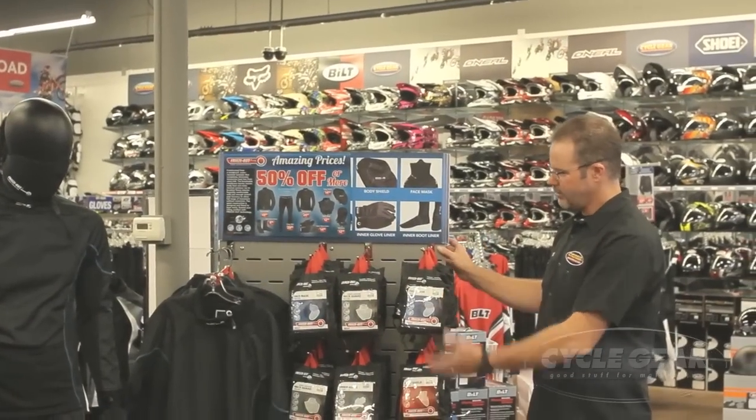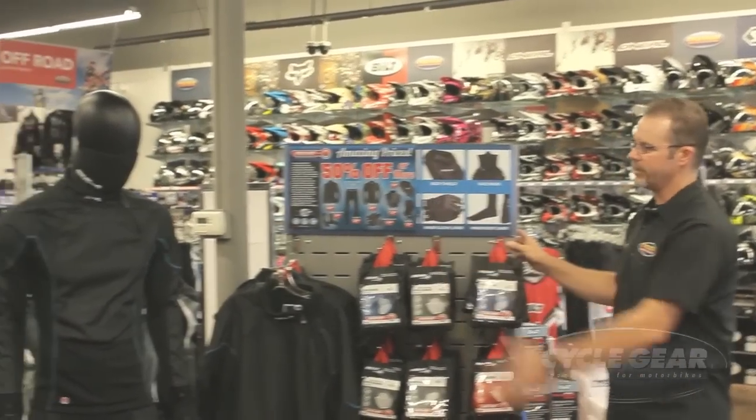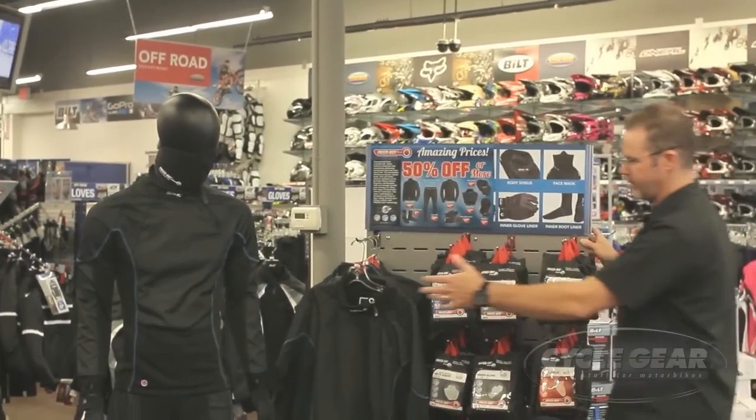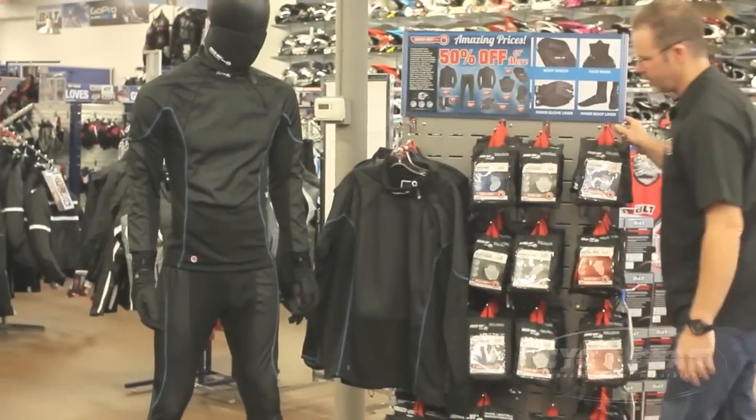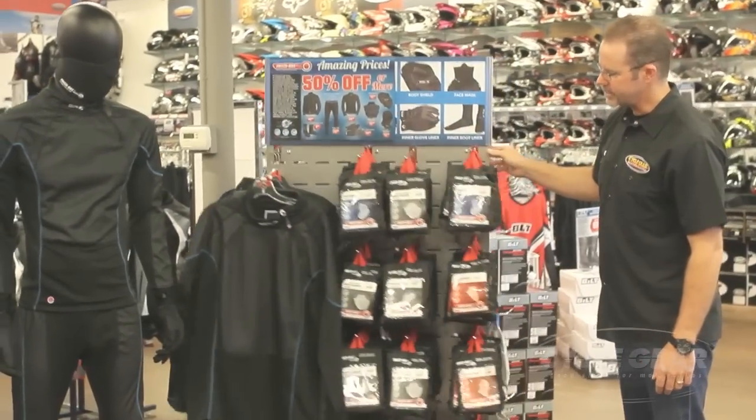This is your fully merchandised and loaded freeze out and heat out fixture along with the mannequin. You want to make sure that you give enough clearance between the mannequin and the fixture so that as the customer rotates the fixture around, it doesn't hit the mannequin.